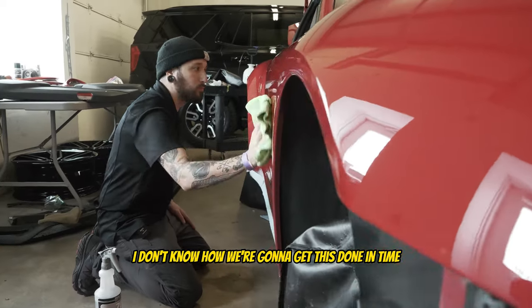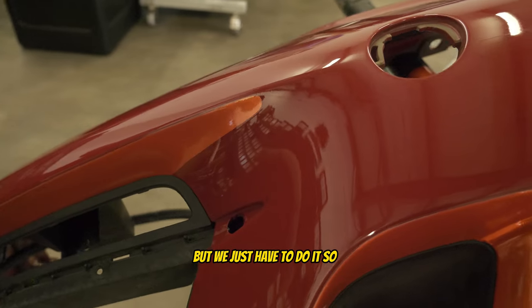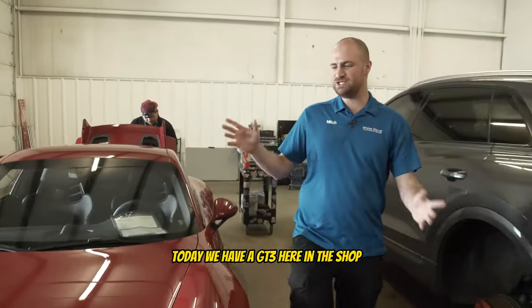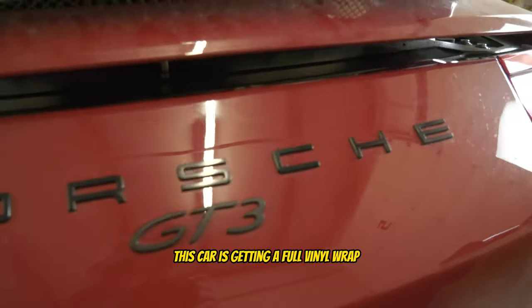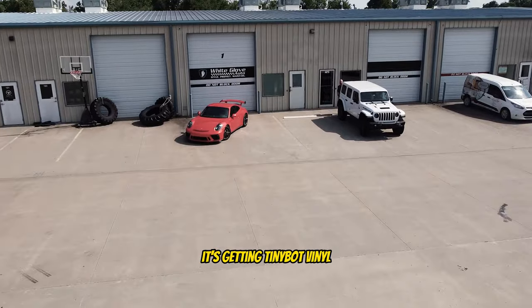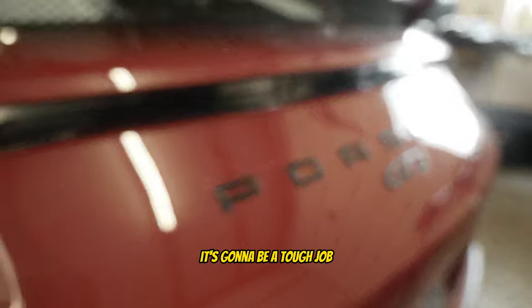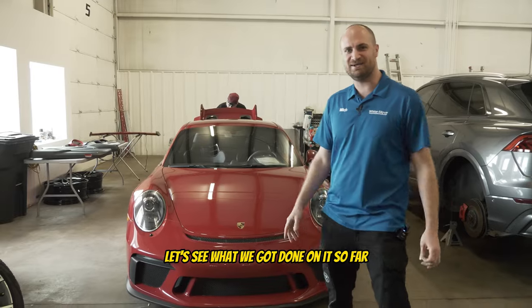I don't know how we're going to get this done in time but we just have to do it, so let's just hop into it. Welcome back to the channel guys, today we have a GT3 here in the shop. This car is getting a full vinyl wrap — it's getting TinyBot vinyl. This is a difficult car and it's a difficult vinyl to use, so it's going to be a tough job. Let's see what we got done on it so far.